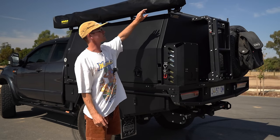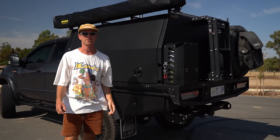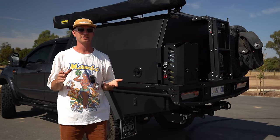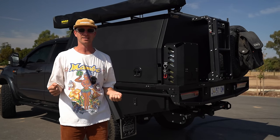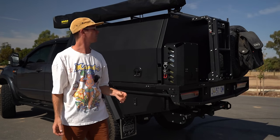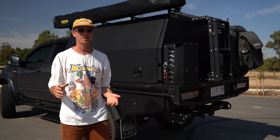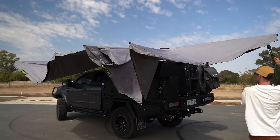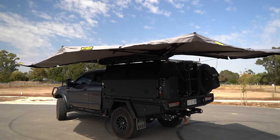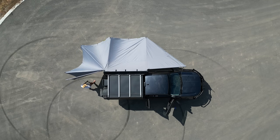Up top we've got a Bushwacker 270 awning — this thing is pretty sick. The previous XTM 270 I never really set up because it wouldn't stand on its own; I had to tie it down and the slightest breath of wind would throw it away. Whereas this one I can chuck it out in gusty conditions without tying it down. If it does get gusty I can just add a couple of tie-downs and I'm confident in it. I can sleep under it in a swag.